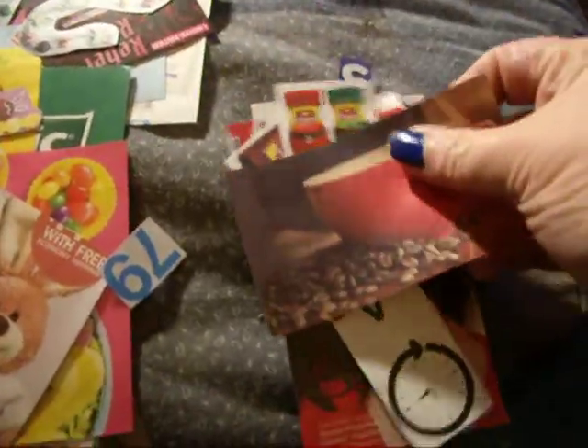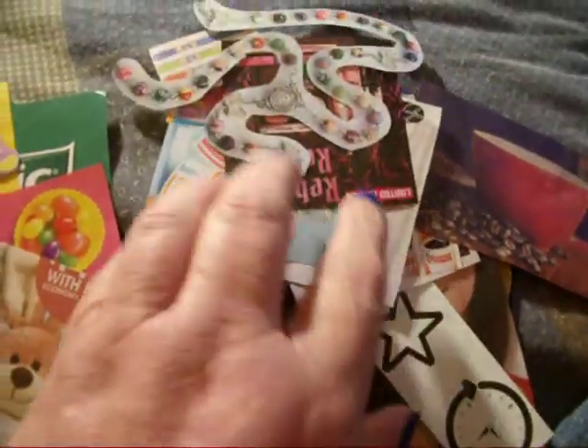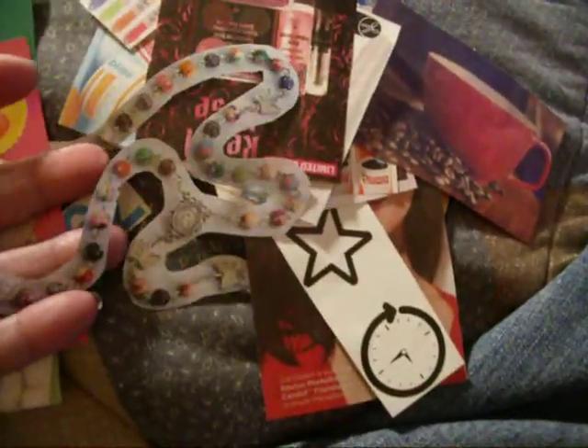I got a bunch of coffee stuff that I can use. Over here, because I'm doing an InMoss journal, I am doing a two-page spread of colorful things, so I got these little beads.